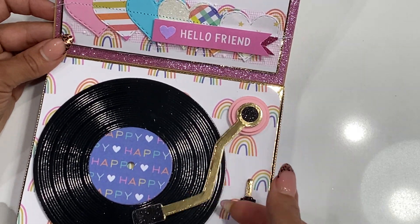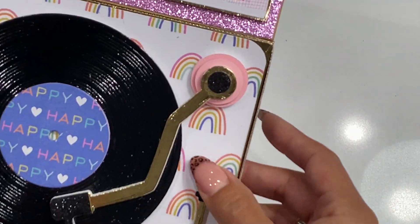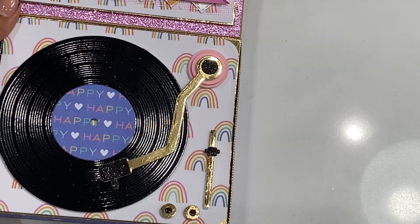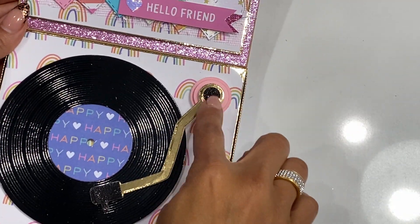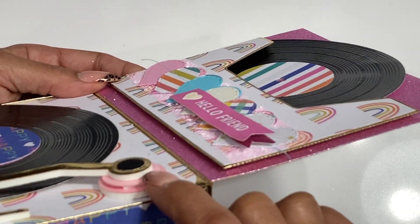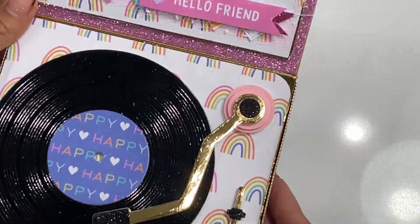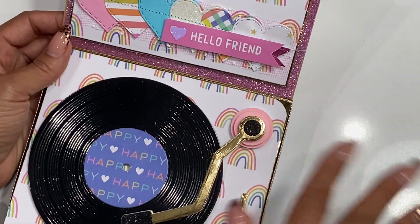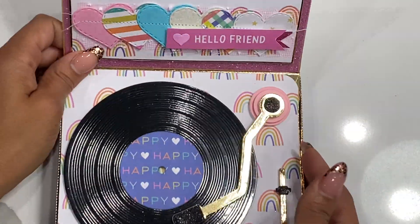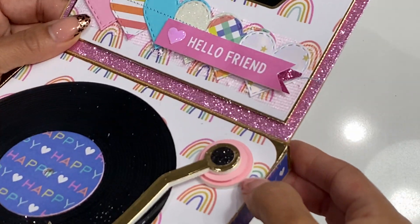I did layer everything with three-millimeter foam so it has dimension. This little piece — I think it's called the equalizer, where you push it up and down, that's what it's supposed to mimic. Then you've got a couple of buttons. I did use a black glitter cardstock to make it pop a little. I'm wishing I didn't make these dimensional because you can't really close it flat, but that's okay — it's still a super cute gift box. You can totally make a belly band to keep it closed or wrap it with some ribbon.